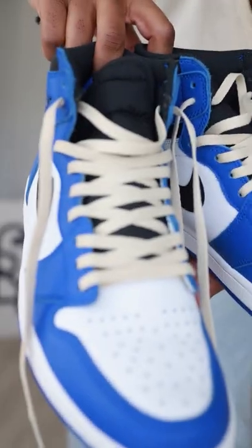Jordan 1 High Game Royal with the cream laces. Look how these just fall perfectly over the J's.